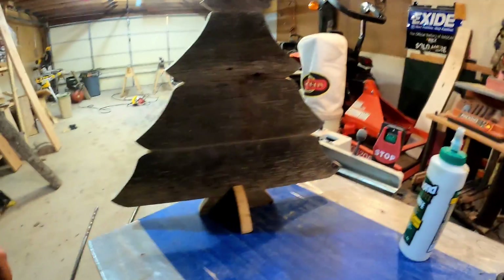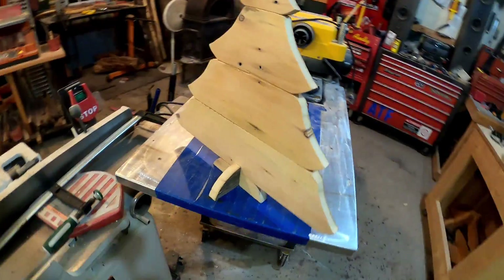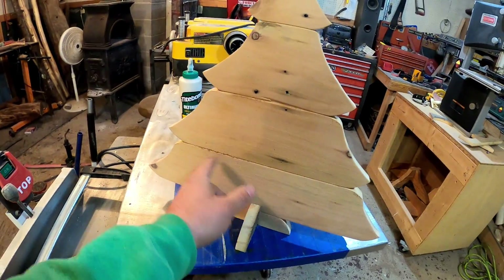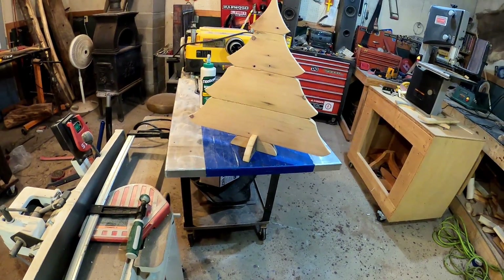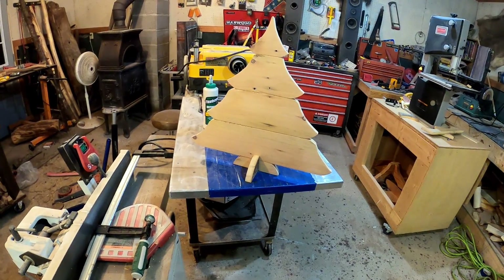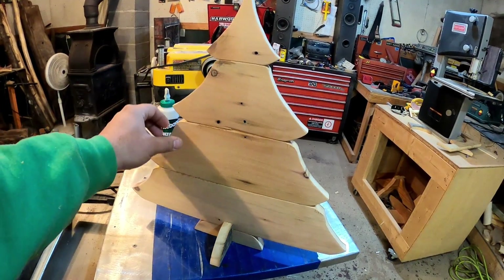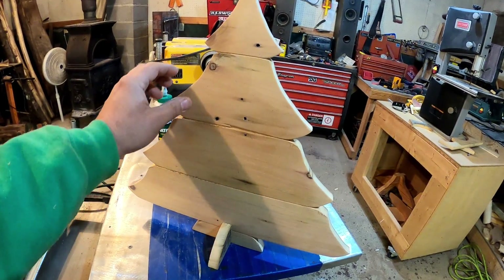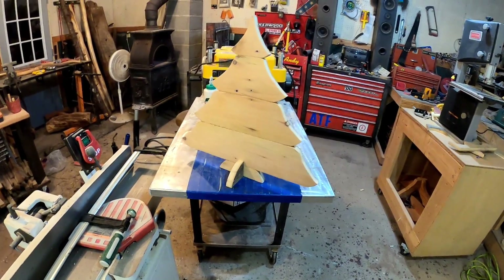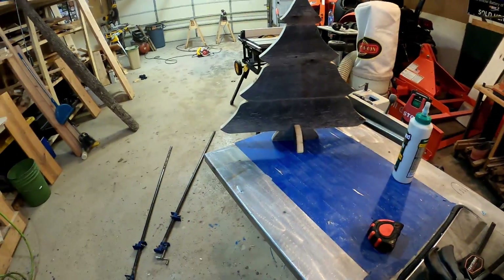So what we got going here — we got this side like that, and this side like that. I have some glue squirting out that I gotta sand off. First I'll let this glue set up. I'm wondering if I might put some Danish oil on here to make the colors kind of pop a little better — we'll have to look into that. So far this is what it's looking like. There will be a little break while I let that glue dry.